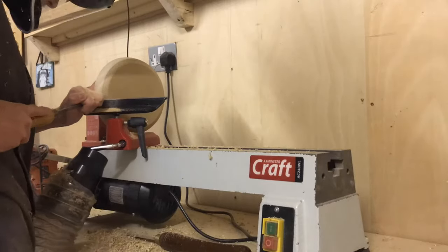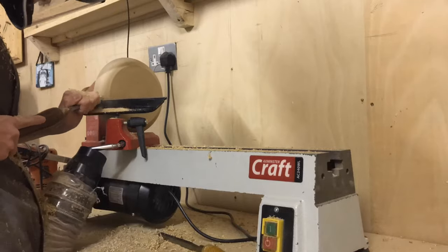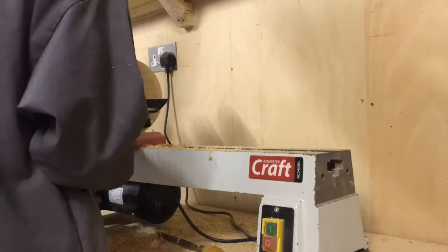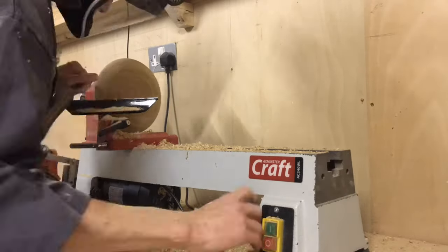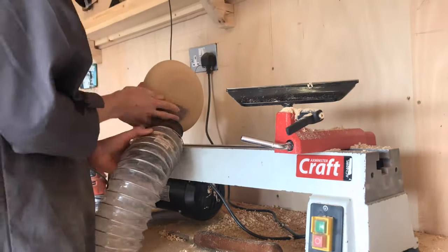I used a combination of two different round scrapers to turn this — my standard one and a slightly smaller one, which I found quite good for getting that radius on the bottom. I played around with the shape until I had something I was happy with. To be honest this was just experimentation, as this is pretty much the biggest thing I can fit onto my lathe. It was really good pushing the lathe to its limits and experimenting with different forms.